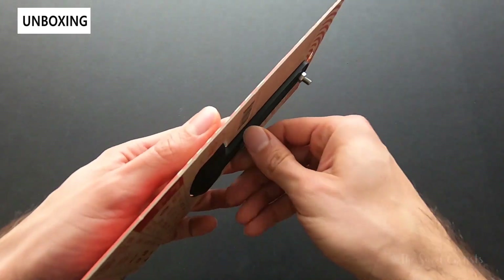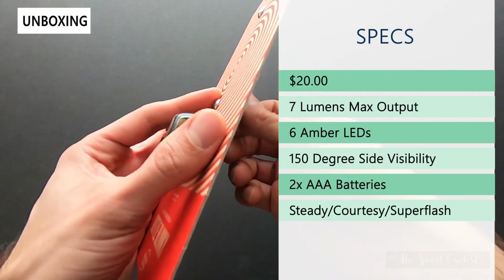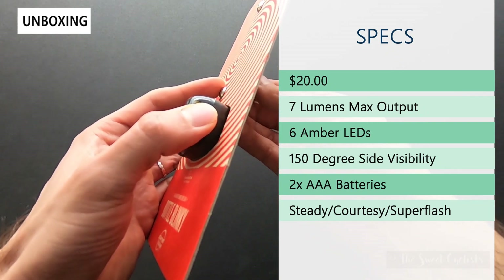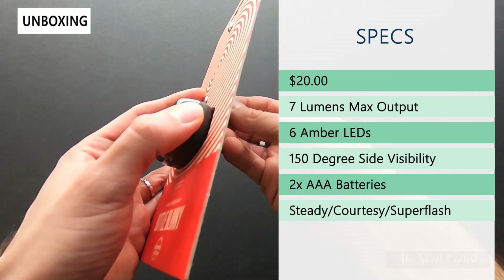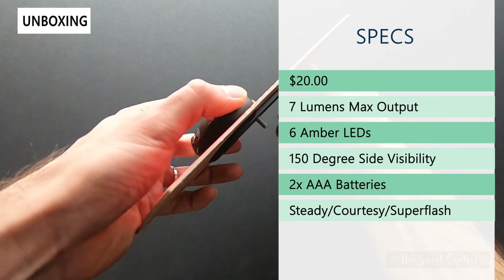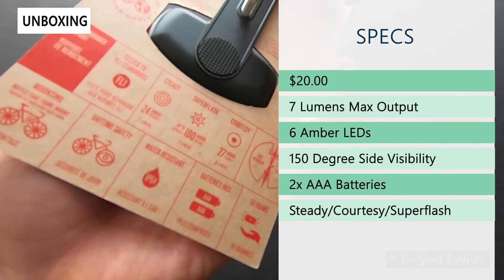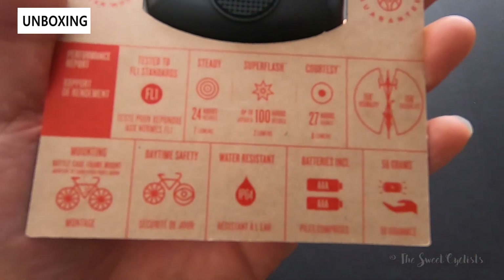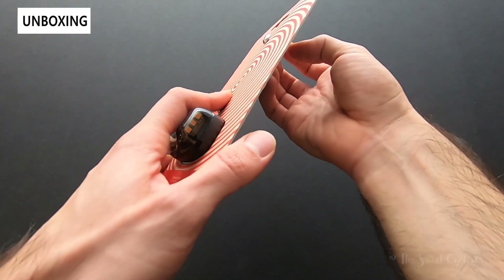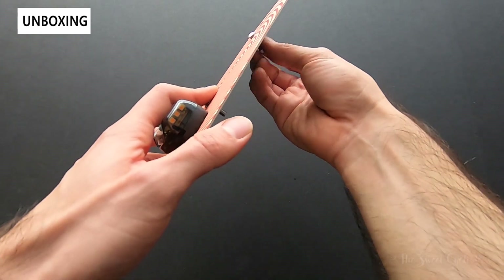While I take it out of the packaging, let's go ahead and review some of the specifications. The retail price on the Bottle Blinky is $20. It has six surface-mounted LEDs, three on each side, and you also get their patented super flash mode, as well as a courtesy mode and a steady mode. Runtimes go from 24 hours up to 100 hours in super flash mode, as shown on the specifications on the back. As with all of Planet Bike's lights, they're all FL1 tested, and this one carries an IP64 rating for water resistance and dust.